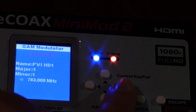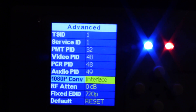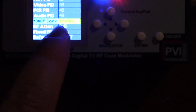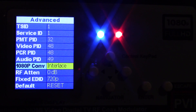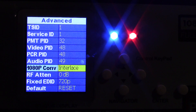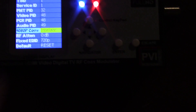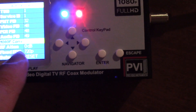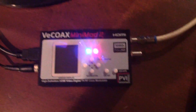QAM modulation — it's going out as a QAM output. But I want to put it to UHF. Just to make a reference, I did change the resolution to 720 and was able to get the audio to come through. Now I have it on interlaced — but this is a progressive scan source — so I'm going to try to switch from interlaced to progressive and see if that makes it work.